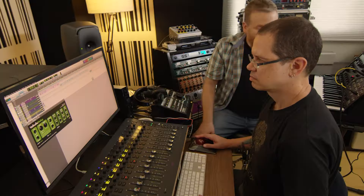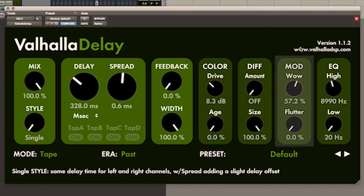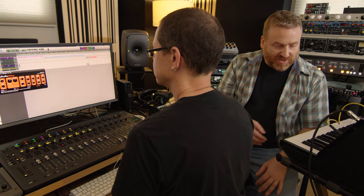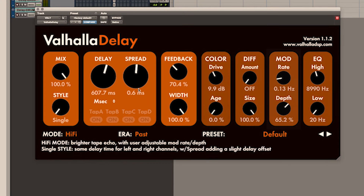One of our favorite things in Valhalla Delay is the wow and flutter in the tape section. This is based on how real tape delays have an inherent amount of wow and flutter. That wow and flutter adds this organic nature to things. Hi-Fi is another tape echo, but it's based on a hypothetical tape echo in a high-quality reel-to-reel studio — it still sounds like a tape echo but much brighter, and you can control the rate of the wow and flutter.